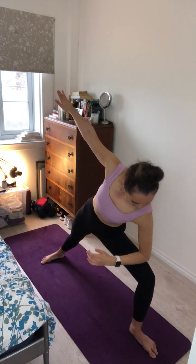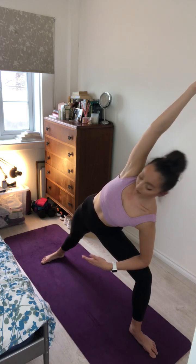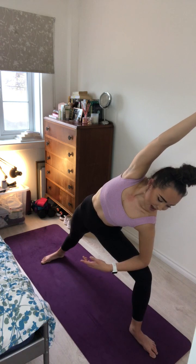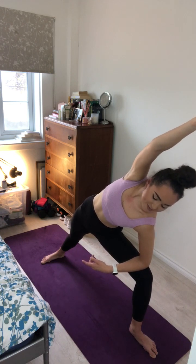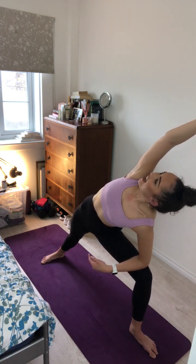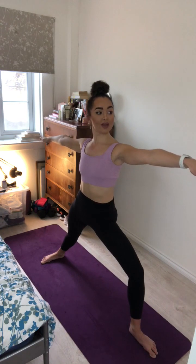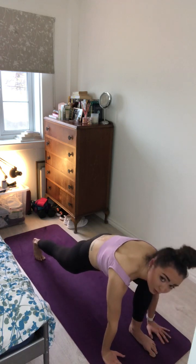Inhale here. And exhale, lowering the left elbow down onto the thigh, sweeping the right arm down and overhead for extended side angle pose. Looking for a nice straight line all the way from the right foot to the right fingers. Inhale here and exhale. One more breath. Inhale and exhale. And as you inhale, come back up to warrior two. And exhale, windmill the arms down to frame the left foot, turn onto the ball of the right foot.